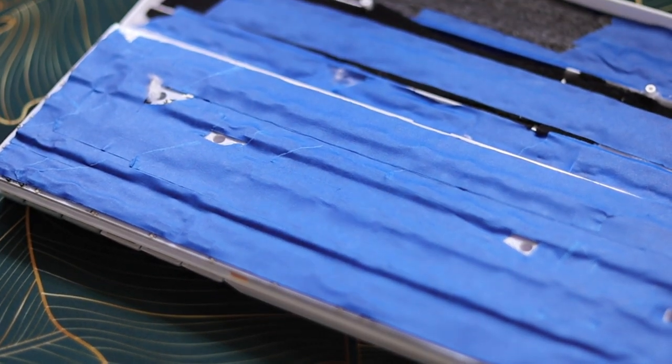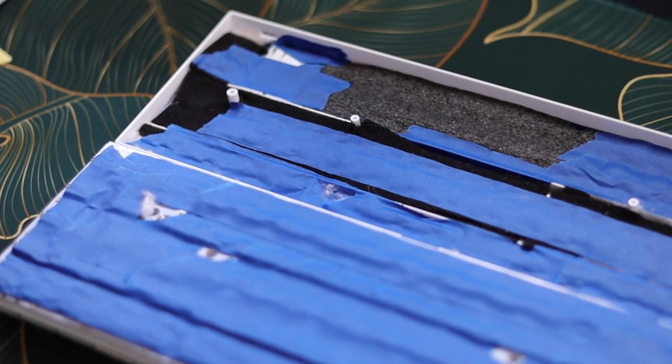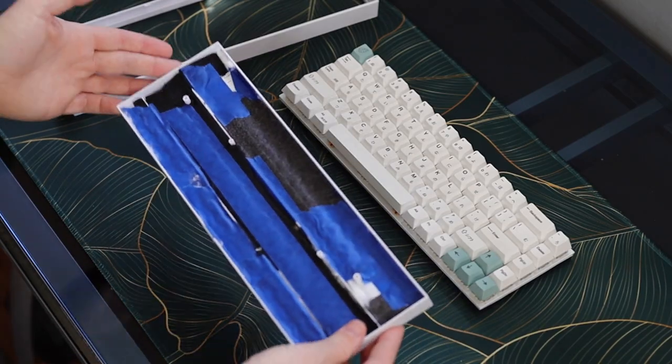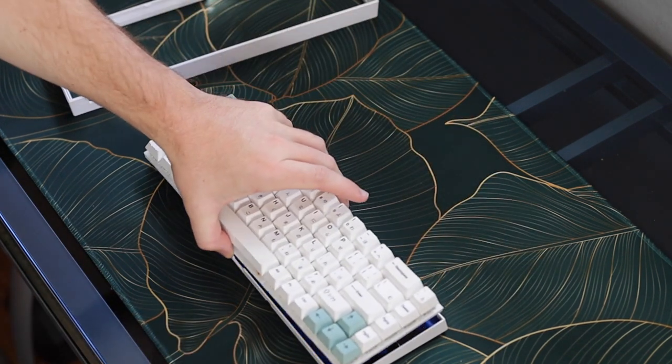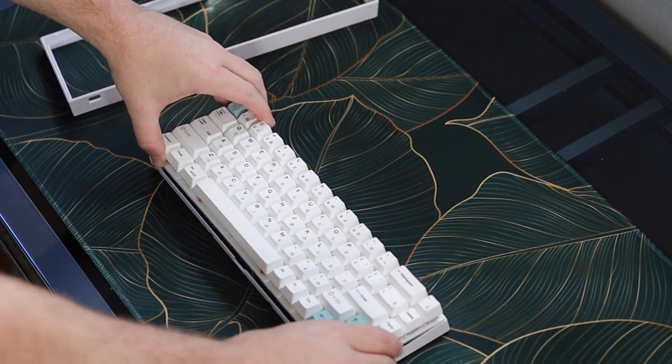Putting the board back together can be the trickiest part, because there's a point where there's too much added in the case and it no longer fits together. You'll know you're at a good point when the board fits back together and clips together, but you don't have to use too much force to get it to close — just a little.